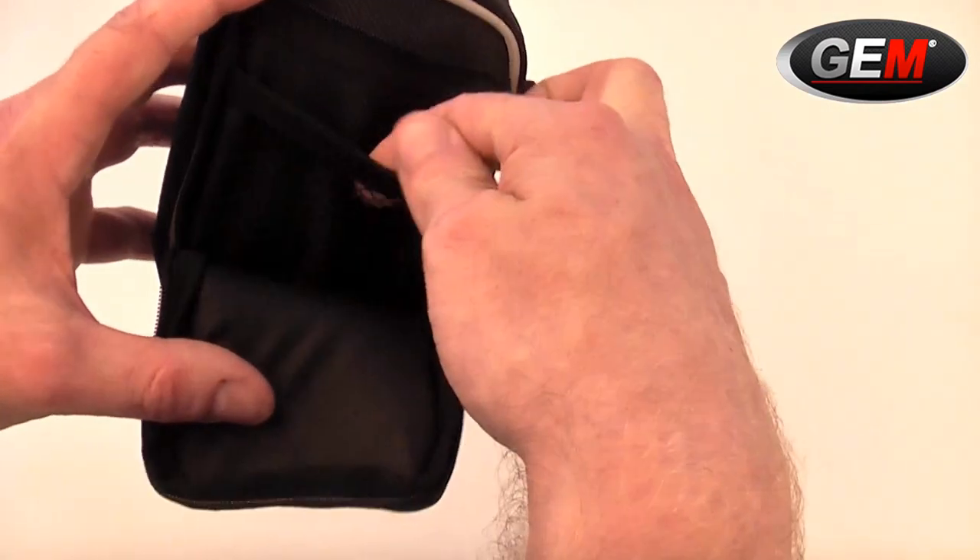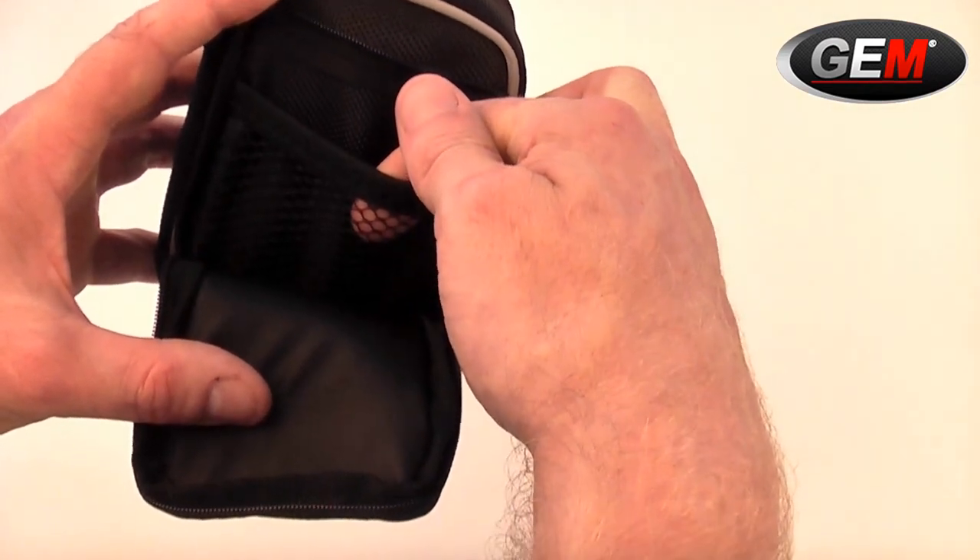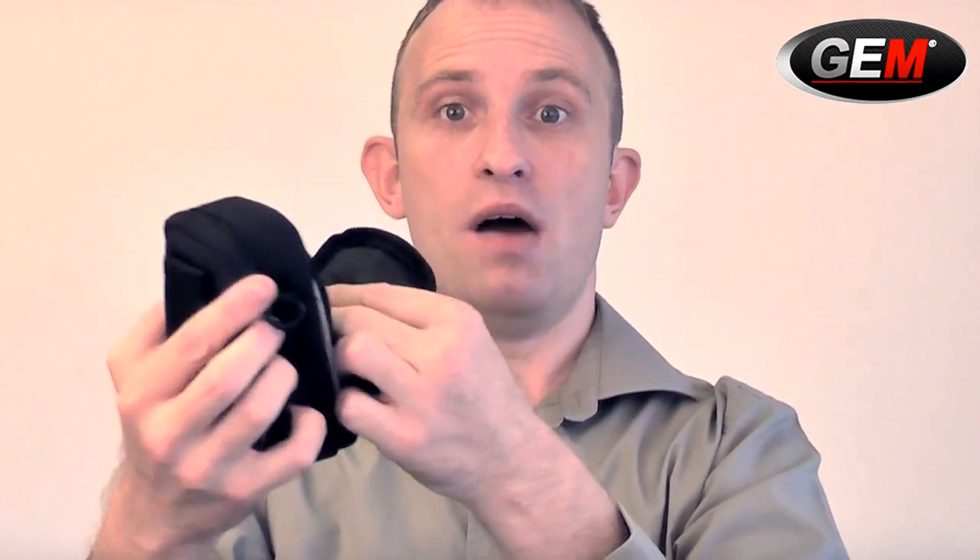We have the outer zip compartment which, if you open up, you'll find has its own netted compartment — great for things like SD cards or batteries. This compartment itself is uniquely protected by some thick padding which the designers of Gem Bags have thought quite hard about, so your accessories are just as protected as your camera.